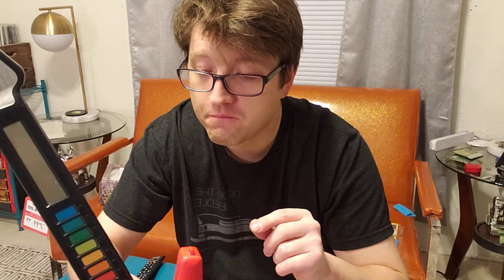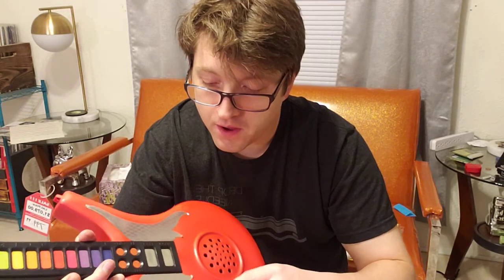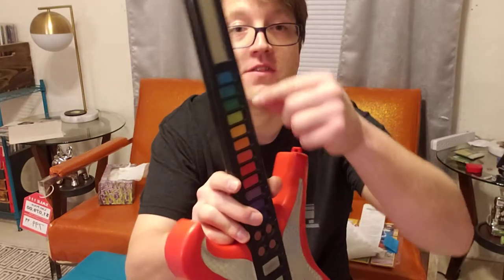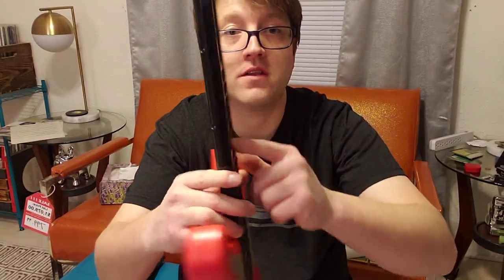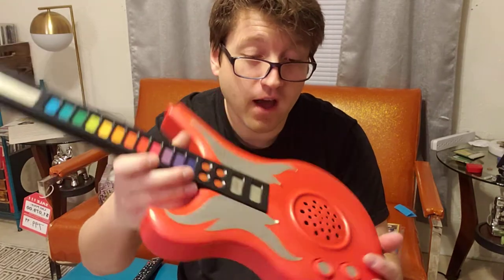I think it has a bad connection in there quite often — you really have to kind of jiggle the batteries around a lot. And then it's like paper-thin membrane type switches too. So I wouldn't be surprised if many of these did not survive.